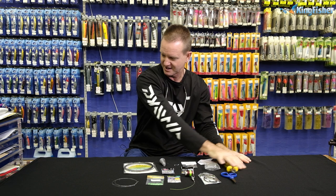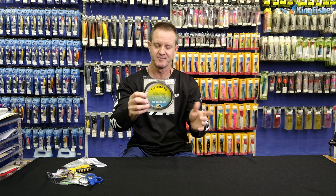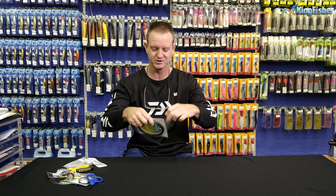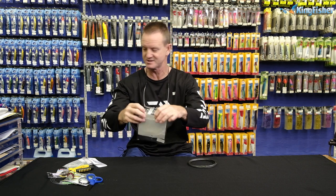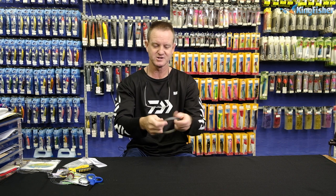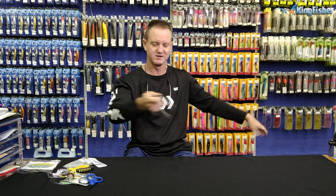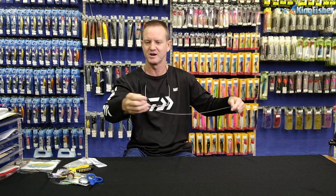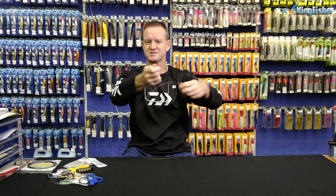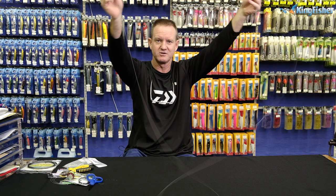Let's just clear everything off the table to make life easier for us. First thing — this wire is 10 meters long, our 200-pound carbon-coated wire. I have however cut it into three pieces, so it ends up being 3.3 meters in length. Just before the show I cut it to make three traces, so this is 3.3 meters in length from there all the way to there.